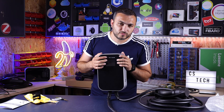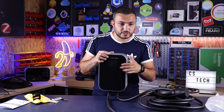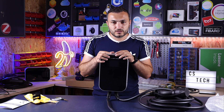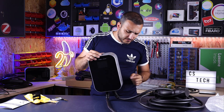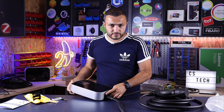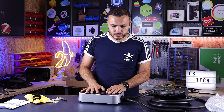It has an LCD display. On this display, you can see the amount of energy being drawn from the station to your car, how much energy was delivered to the car, and the time of the current session. To power on this device, just press the side button. Once you press it, the station will start and wait for the car to connect in order to begin charging.